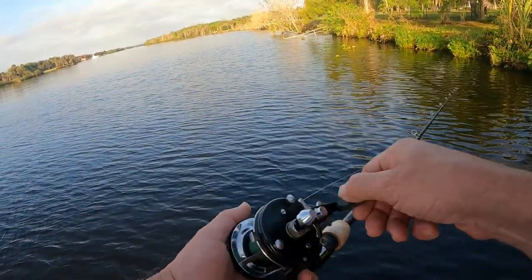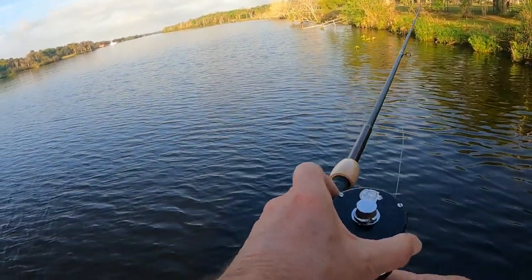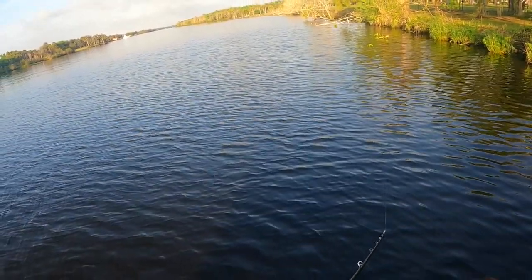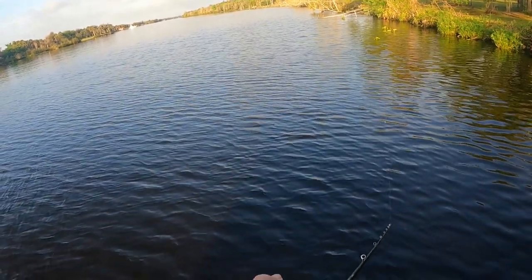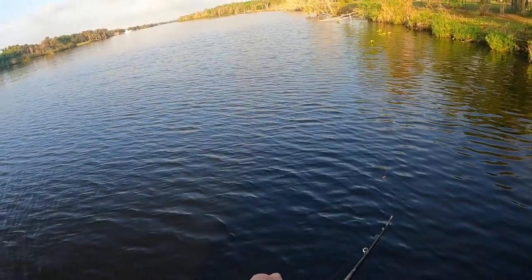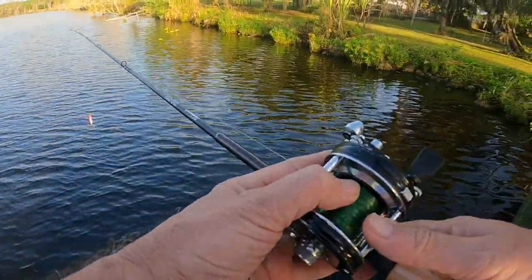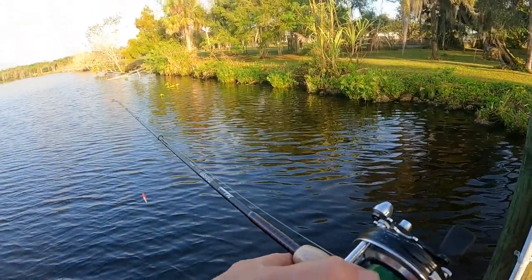I was using this about four years ago out in saltwater trolling with it. Had something quite large — I believe a redfish because it never broke the water. He hit it, took off from zero to 90 in nothing flat. The drag kept up with him for about 30 or 40 yards, and all of a sudden it just locked up and snapped.